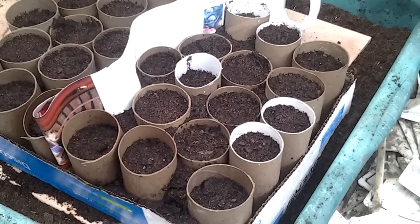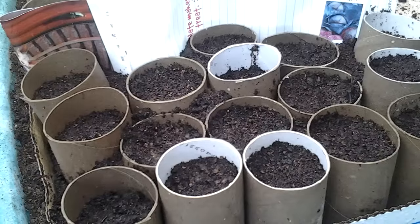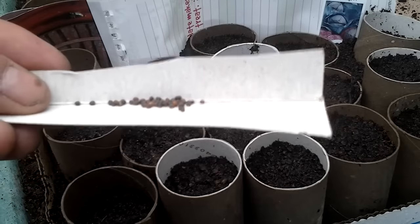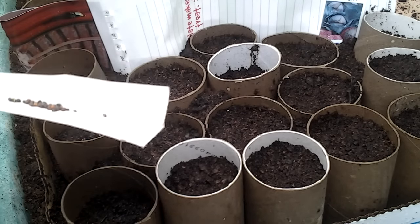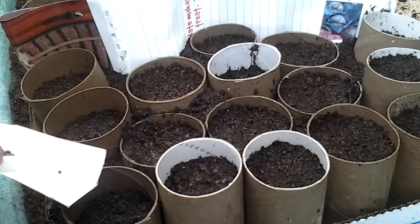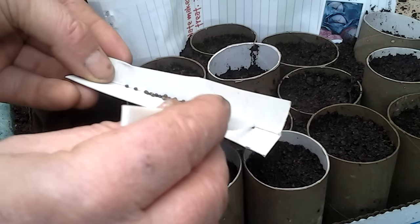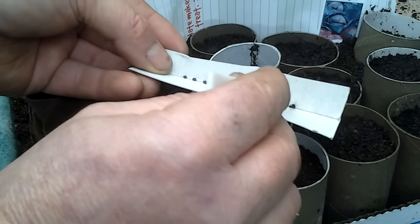I'll just show you the way that I'm going to be putting the seeds in. On Muddy Boots' latest video — if you don't subscribe to Muddy Boots, you should do, it gives you some really good tips — Nigel showed this already and did remind all his subscribers. It's so much easier to make sure you get the right amount of seeds in each one. I'm putting two seeds to each station and I will be removing or cutting off the weakest one.